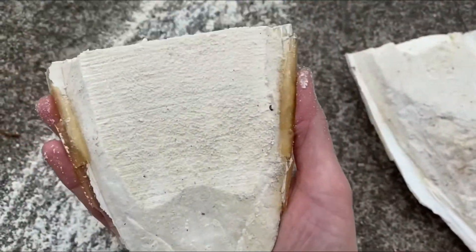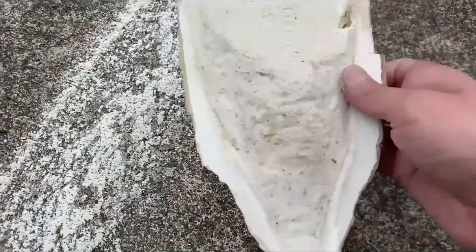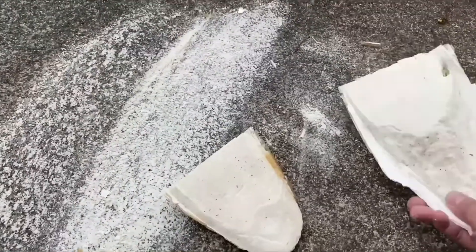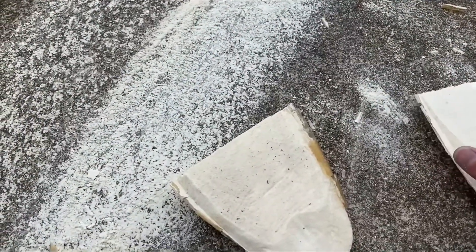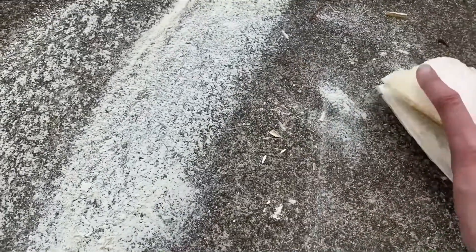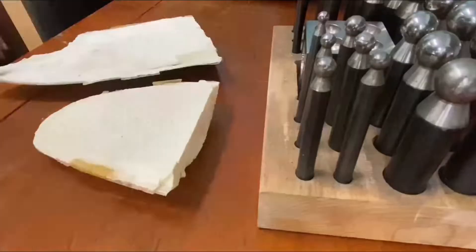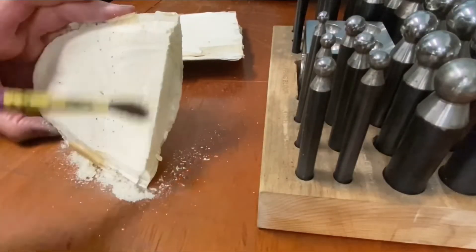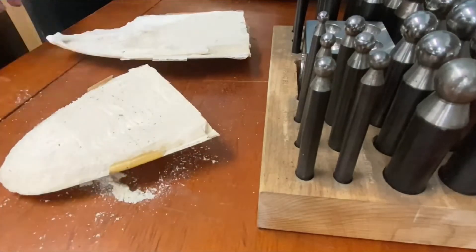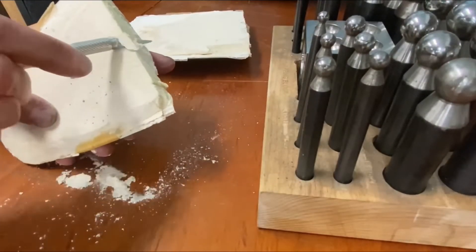To make a cuttlefish casting, start by cutting the cuttlefish in half and grinding the soft surface flat. I found this easy to do on the pavement outside. You will also need a dry paintbrush and any kind of tools to press or draw into the cuttlefish to create your design. You can use almost anything.